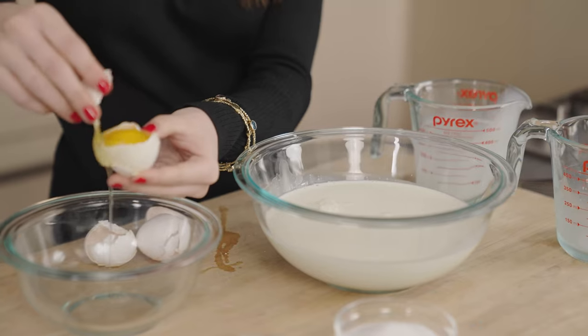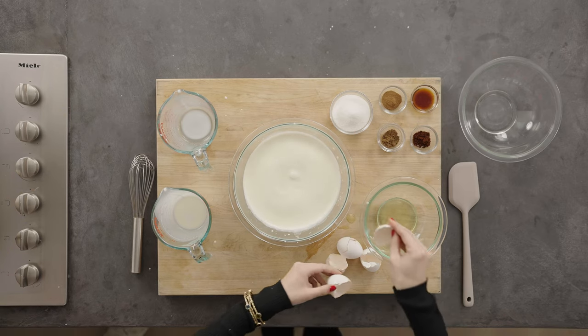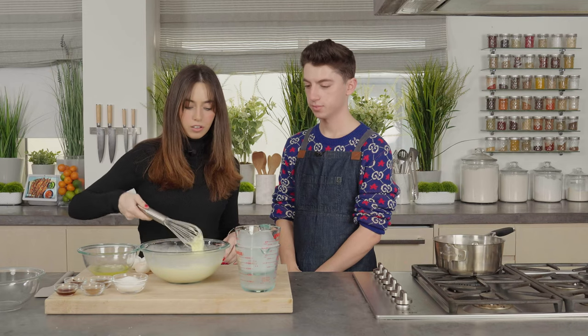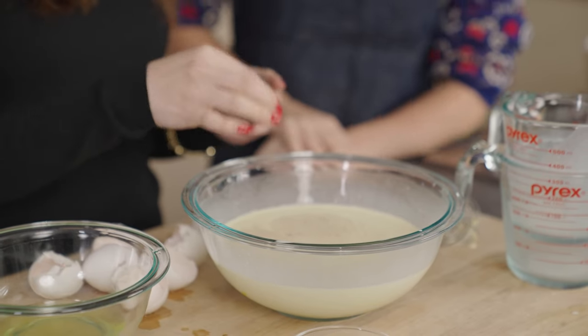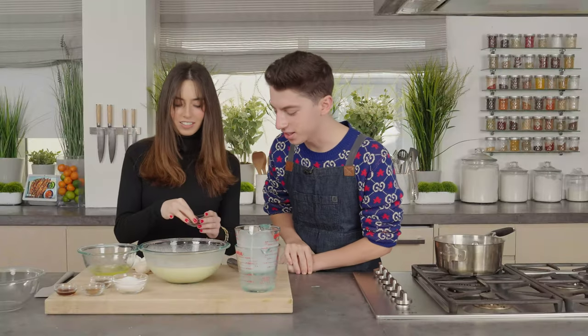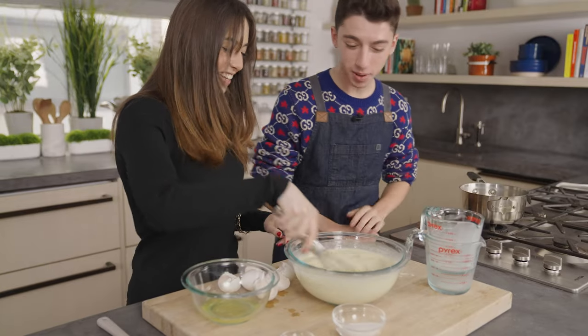Yeah, yeah. There you go. It's going better than I thought, I'm not going to lie. Add the sugar right in there. Are you lying though? I'm proud. This is going better than expected. I don't really know what the point of the stove is, honestly. I'm not sure what the consistency is supposed to be.